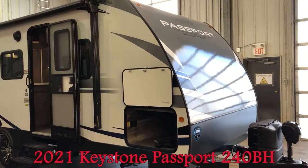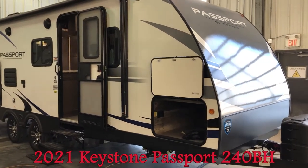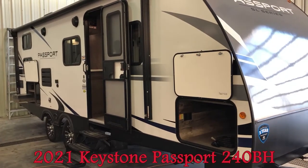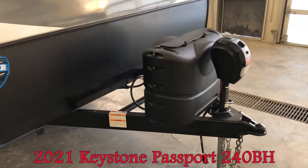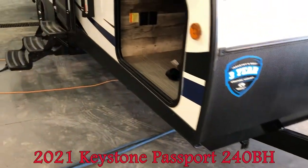Hey everyone, Dave here again with Woody's RV World with another quick walkthrough video, this time on the 2021 Passport 240BH. You can see full hardwall construction, front power jack, dual 20-pound propane bottles.